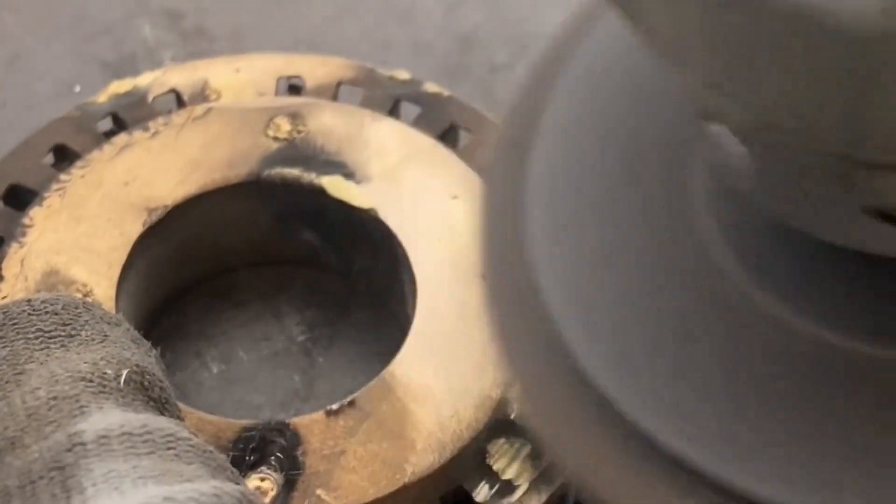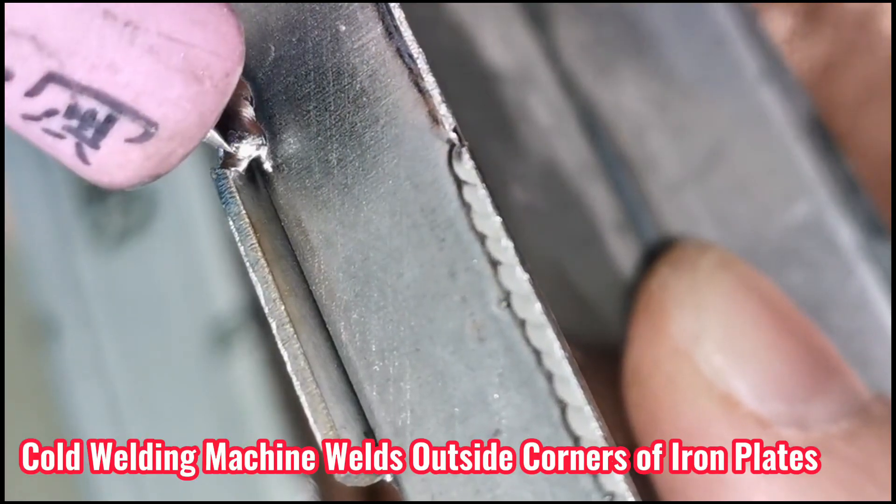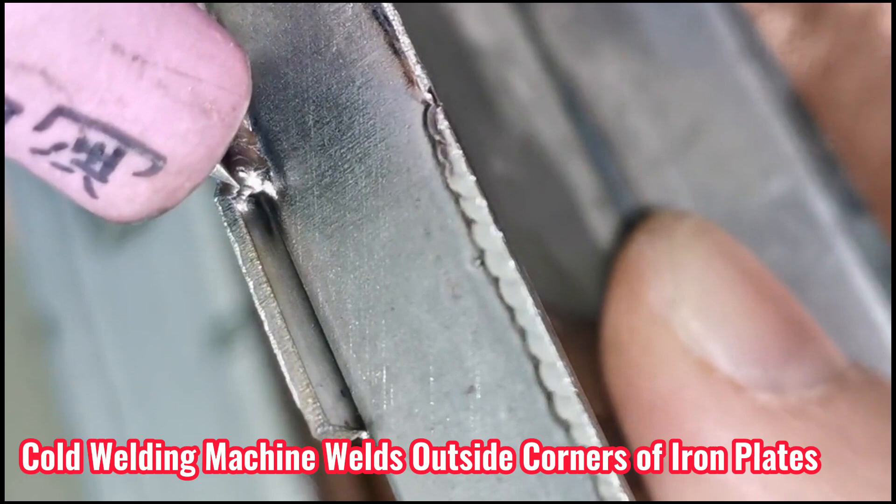Is it easy to repair brass defects with a cold welding machine? What do you want to see in the next issue? Next, let's enjoy the wonderful moments of welding other materials.